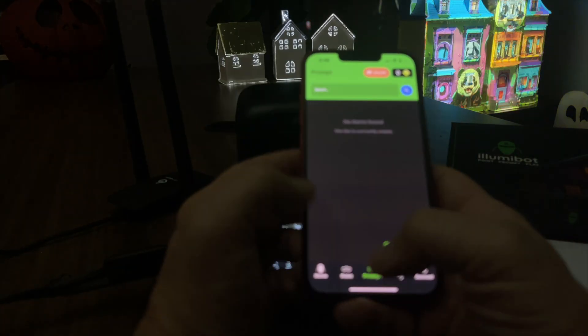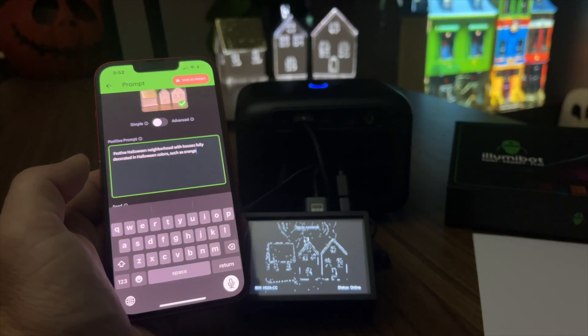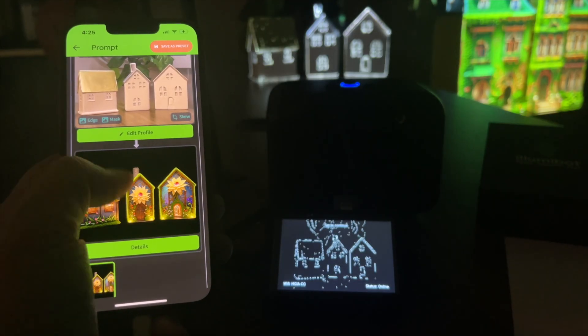Now that that's all set up, it's time for some fun. Head to the Prompt tab and describe your dream transformation. Pick your favorite results and set up your first scene.